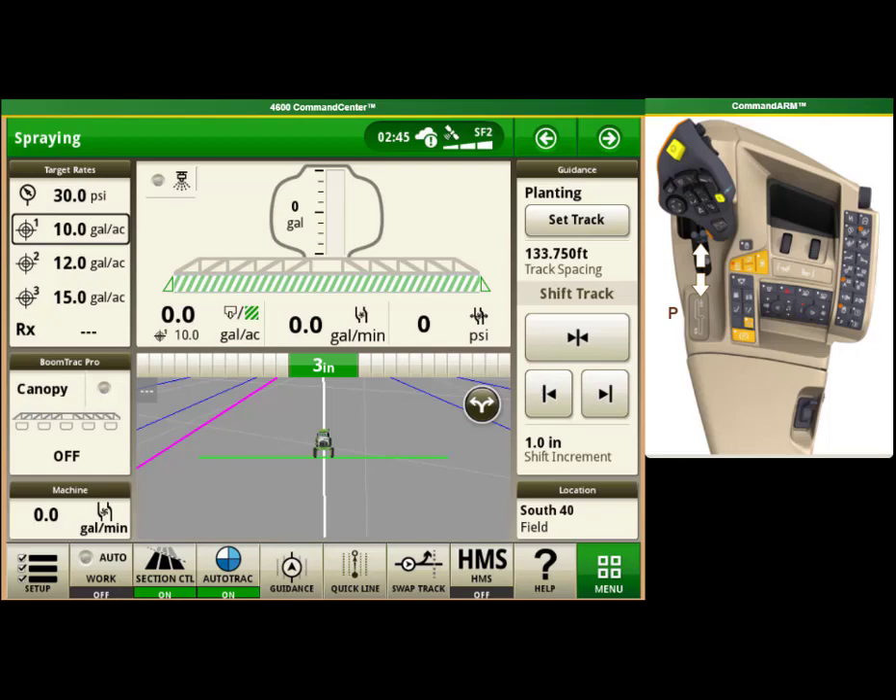My name is Michael Eliasson from Western Sales. I am going to show you how to set up your headland management system on your model year 2018 or newer John Deere R4000 series sprayer.